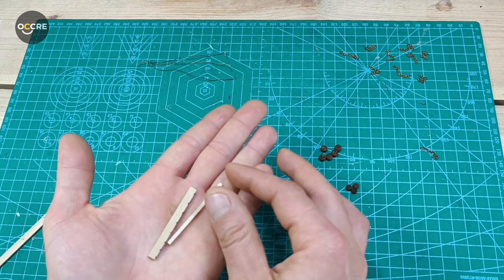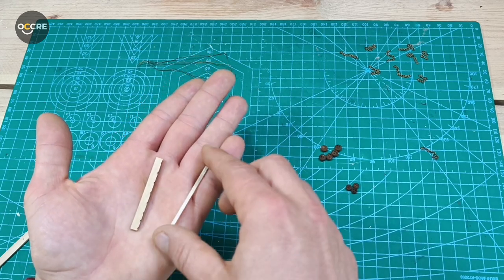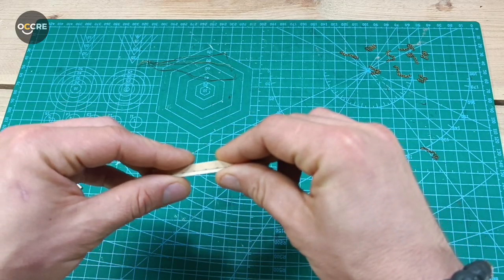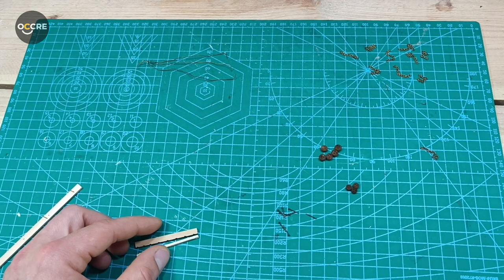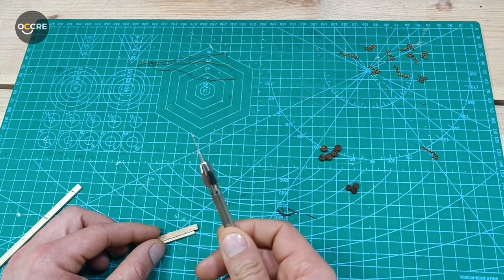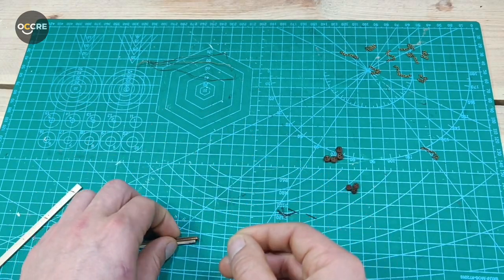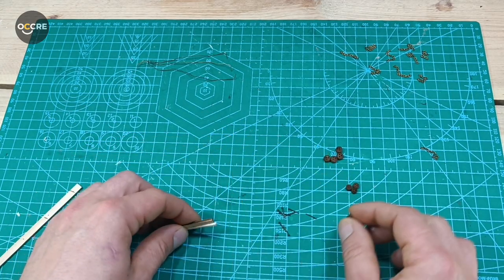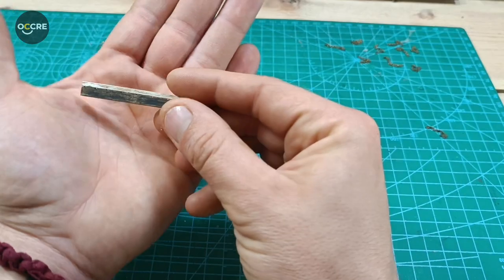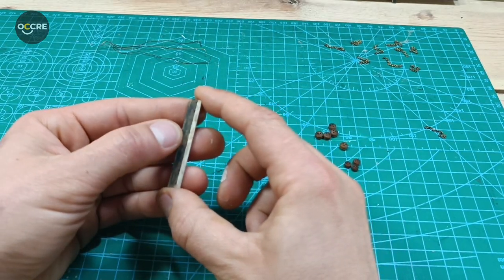The first thing I'll do — I don't need to film it — I'll paint the chain plate black on the part that comes out, and white on the other part, then glue it together. Then we need a 0.8 or 0.9mm drill — I took 0.9mm — because we're going to twist the wire around the dead eye so we need a little bit more space than with rope.